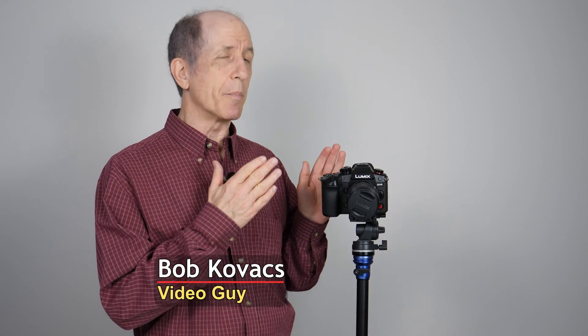Hi everybody, I'm Bob Kovacs. In this video, I'm going to talk about battery secrets of the Panasonic GH6 camera.